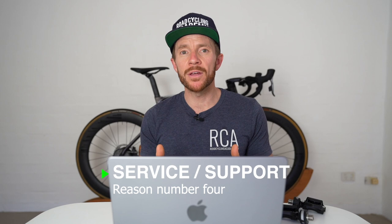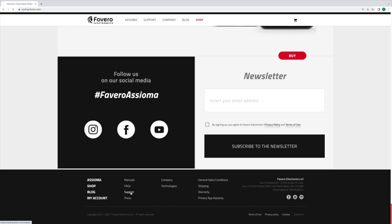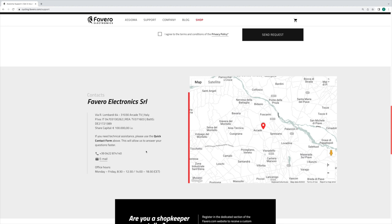Reason number four is Asioma's customer service and support. From everything I've witnessed via hundreds of RCA members, and everything Neil has witnessed from many of his bike fitting clients, it's clear that Asioma delivers on everything you'd expect from a company that really cares about their reputation. The pedals have a two-year warranty, communication for support appears to be highly responsive, and they're willing to replace equipment when required. The fact that you can easily find a support form or general email address on their website speaks louder than any words.